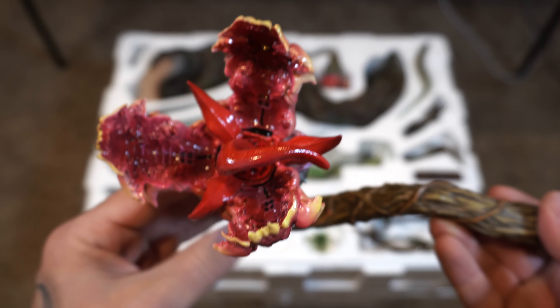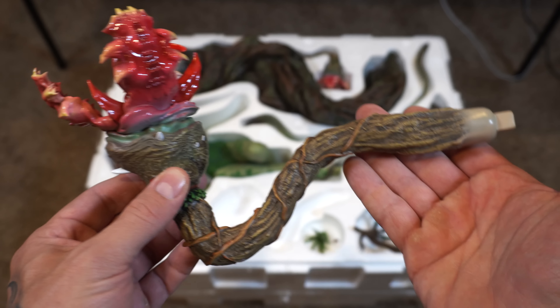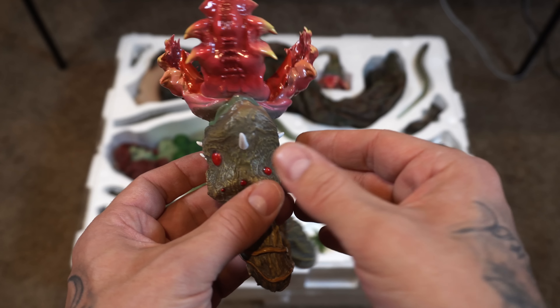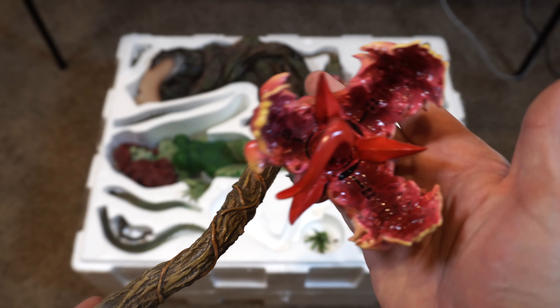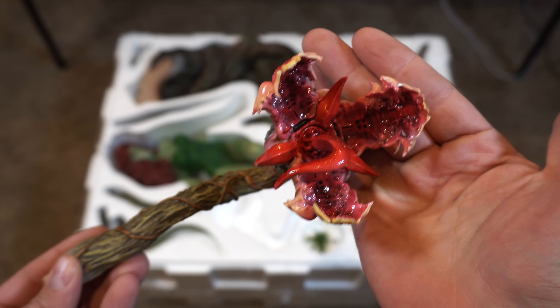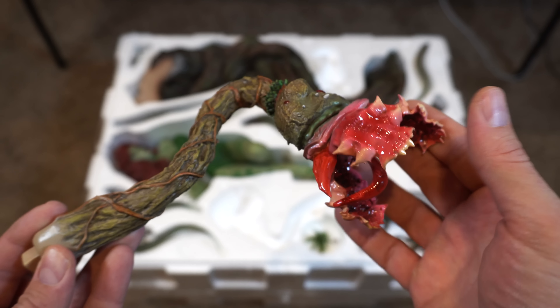First of all, you have these Venus flytrap type monsters — they look amazing. They're plant-like but they look ravenous like animals, and I love that glossiness around the flower part, the mouth part. You can see all the details and vines going along the branch, the tongue sticking out. There are two of these guys — here is the other one. It really gives you kind of Resident Evil monster vibes.